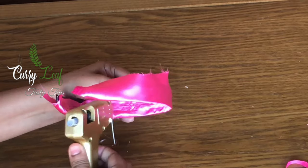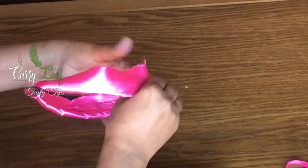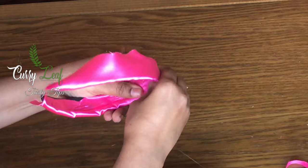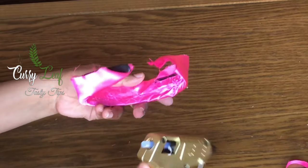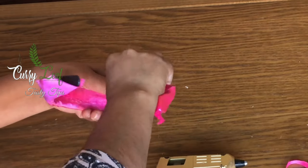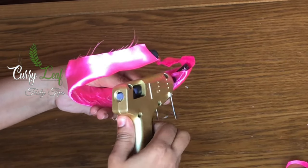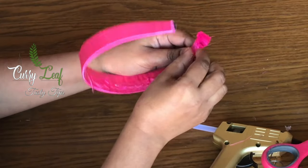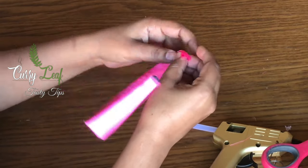Put it in the same way. This is not a good one — that's why we put glue on the glue.